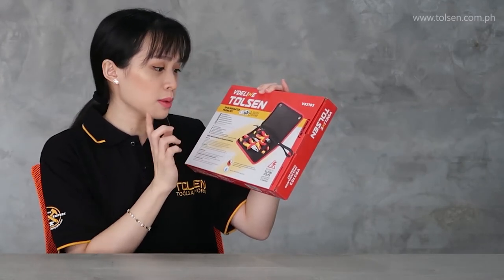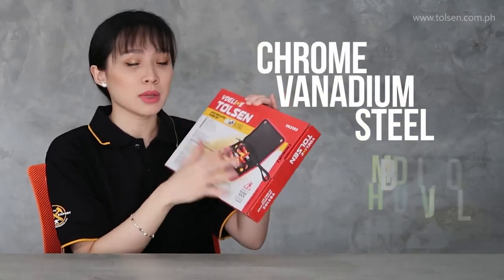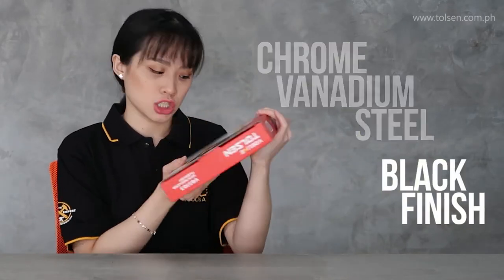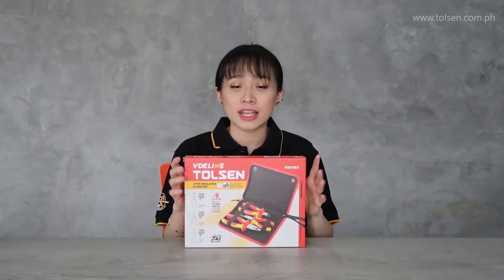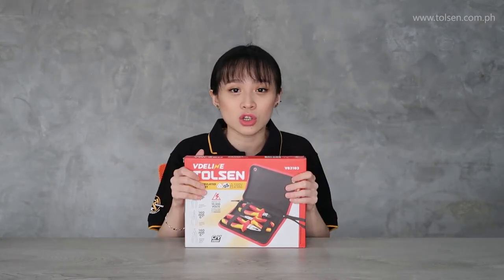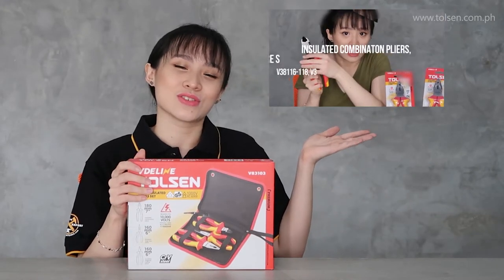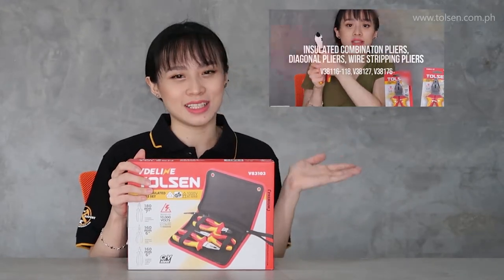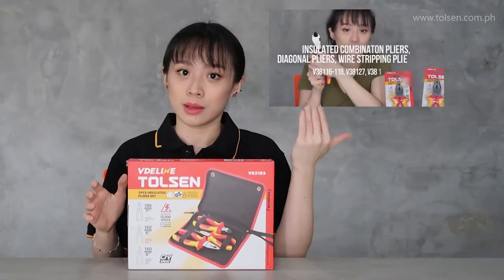The metal part is CRT steel, with black finish and polish shot. It has a precision machine body with strict heat treatment. For any other details about the individual items, please watch our previous videos for more detailed product info.